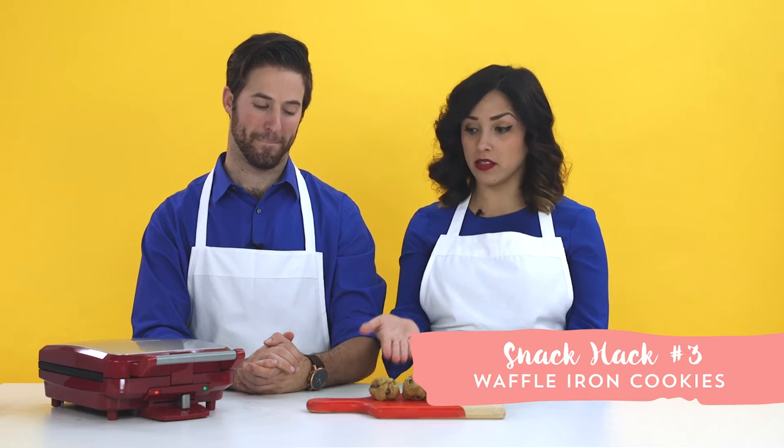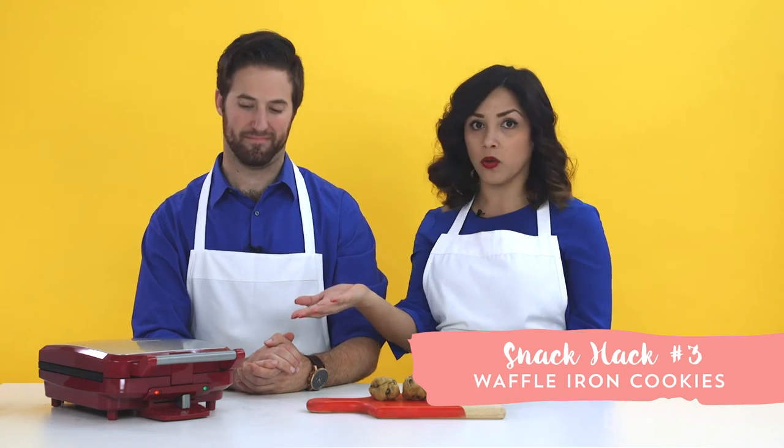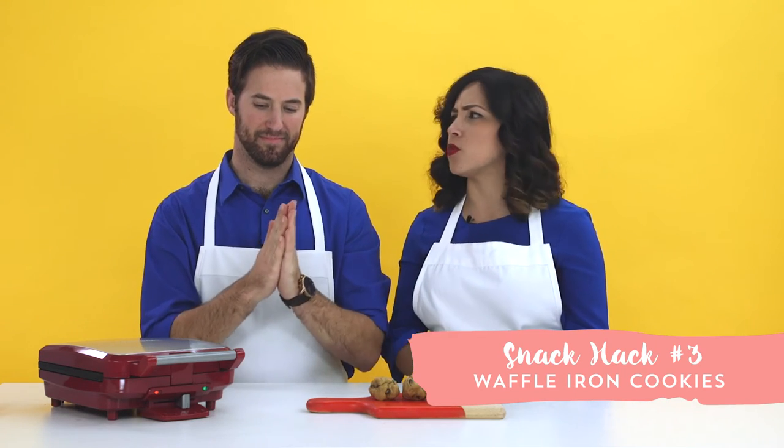Okay, so all we have to do is place the cookie dough into the waffle maker, and then we'll have those crispy cookies — also known as Wookiees.